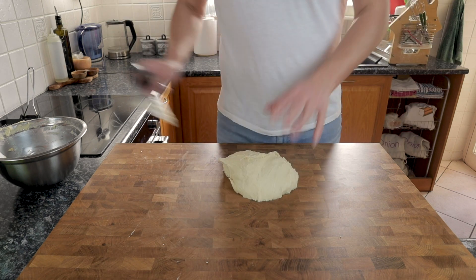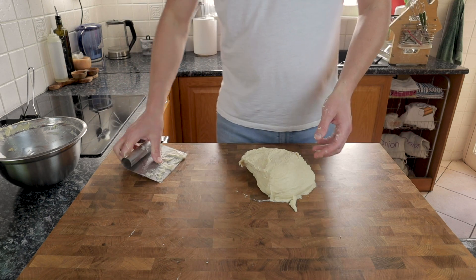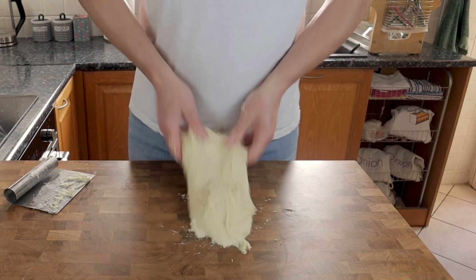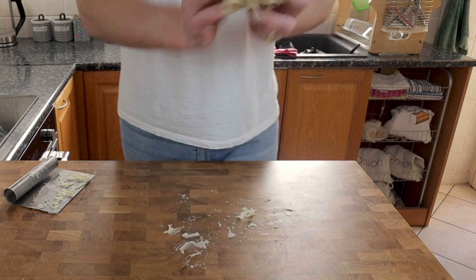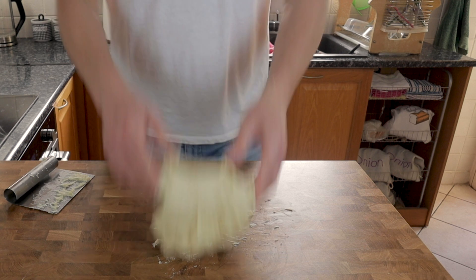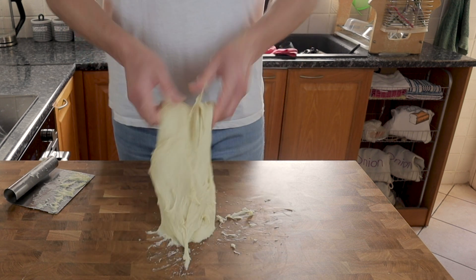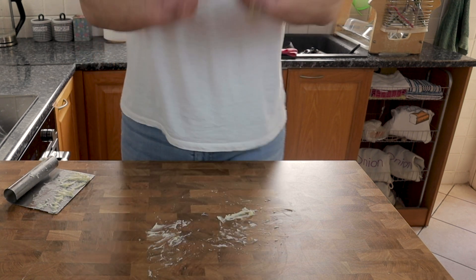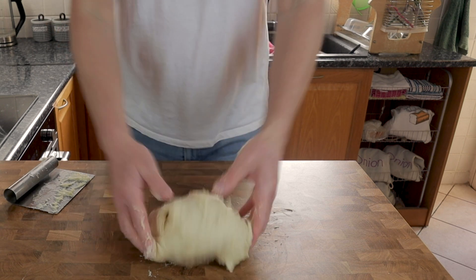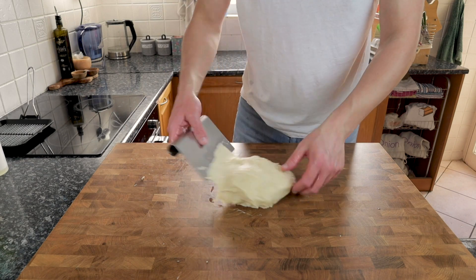You'll see the dough now wanting to stay in one big mass. I'm just going to perform a few slap and folds — basically slapping the dough down on the counter, stretching it out because it's sticky, then folding it back over on itself. I'll do this for about the next five minutes, and that's the messy part over.